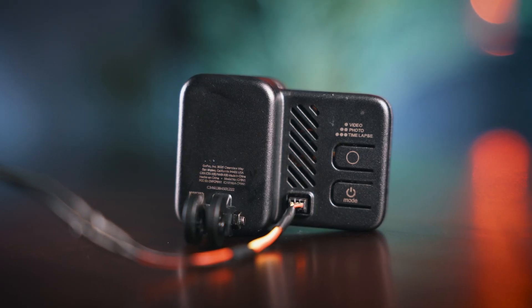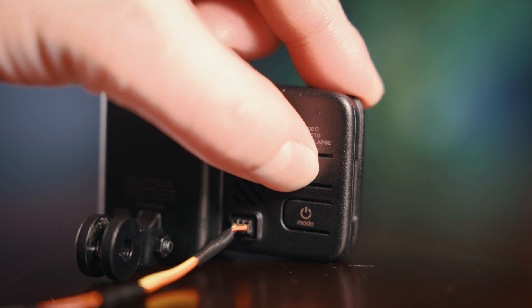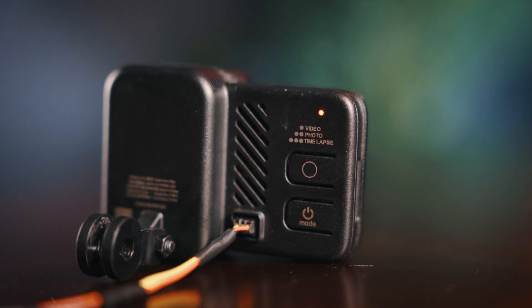This GoPro supports Quick Capture and defaults with a short press to video and a long press to time lapse. Once you have power to your GoPro, you'll see a slow blinking red light on the back to indicate it's on and working. There are three modes — video, photo, and time lapse — and you switch between them with the bottom power/mode button. You can tell what mode you're in by how many times the light flashes: one flash is video mode, two flashes is photo mode, and three flashes is time lapse mode. Press the top button to start recording, and the light will show a slow flash just like any other GoPro.